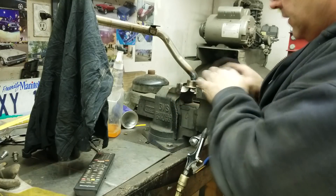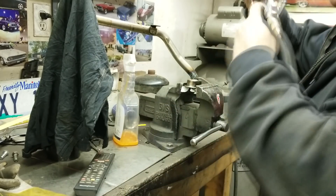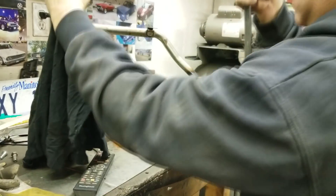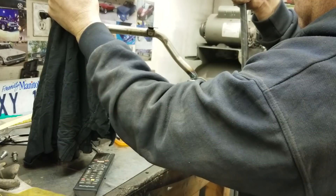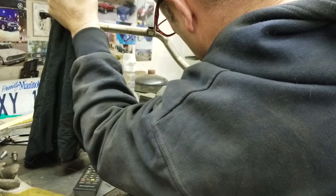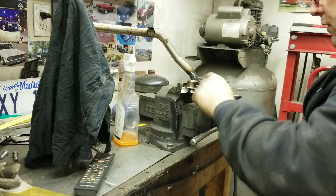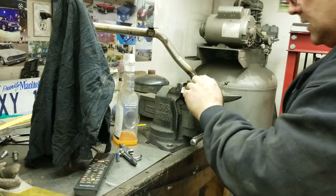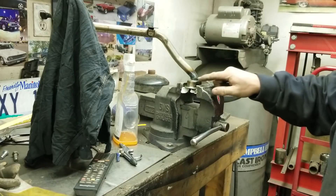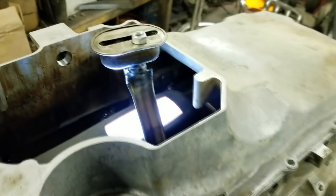I welded it back together and it turned out pretty good. Now what you want to do is just take a little bit of something — soapy water or whatever — put it in there, and then give it a test. I see a couple tiny pinholes there, so then you'll want to go over those and repeat until there's no pinholes. I see there was one tiny one there and one little tiny one there. You want to make sure it's well sealed so I'll just go over those couple spots and then it should be good.